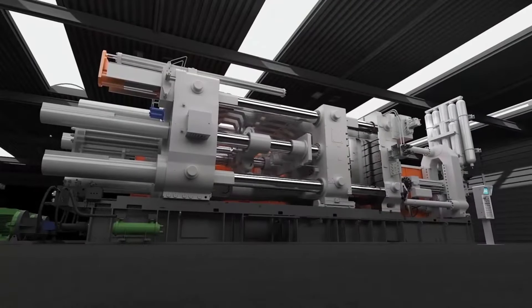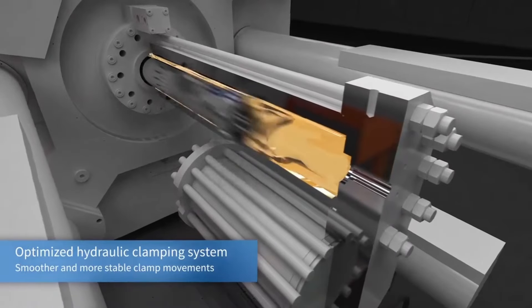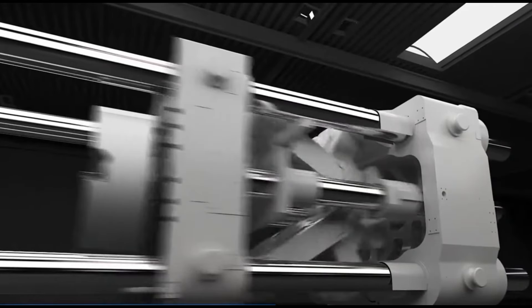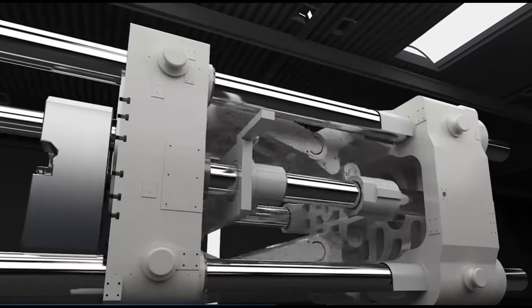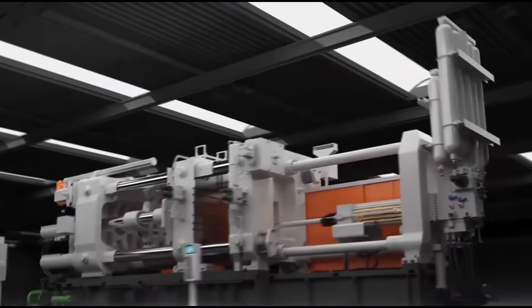The final machine component is the hydraulic system, which powers the movement of the injection, clamping, and ejector mechanisms. It generates the necessary forces to pressurize the metal and operate the machine components effectively.